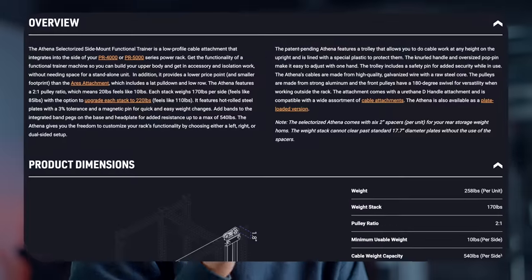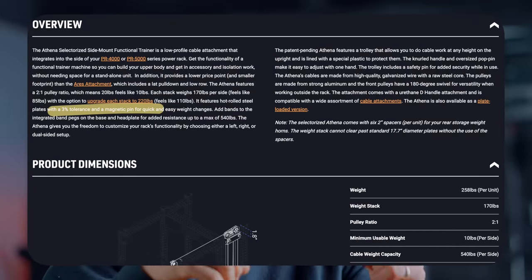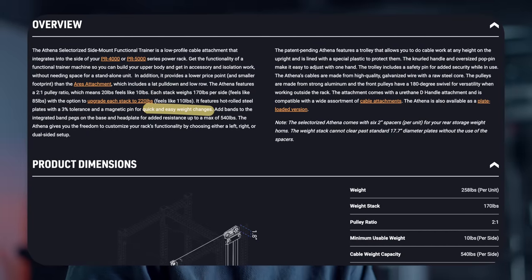One minor thing I noticed on their website is they're adding a weight tolerance for the weight plate of 3%. That seems normal for weight plates. Nobody gives a weight tolerance for weight stacks, so I actually really like that they're doing this because it means if it's not within spec, they will replace it. 3% is quite a bit more than what we see with calibrated weight plates, obviously, but it's a weight stack and most people don't care.